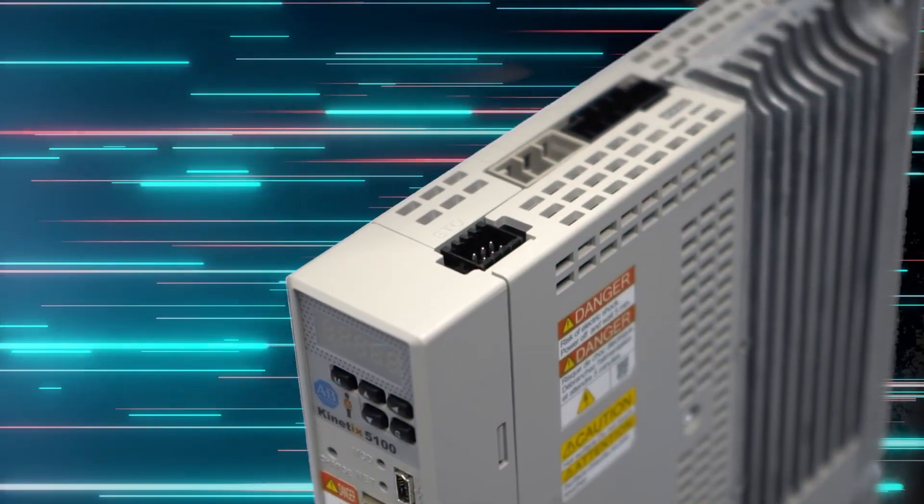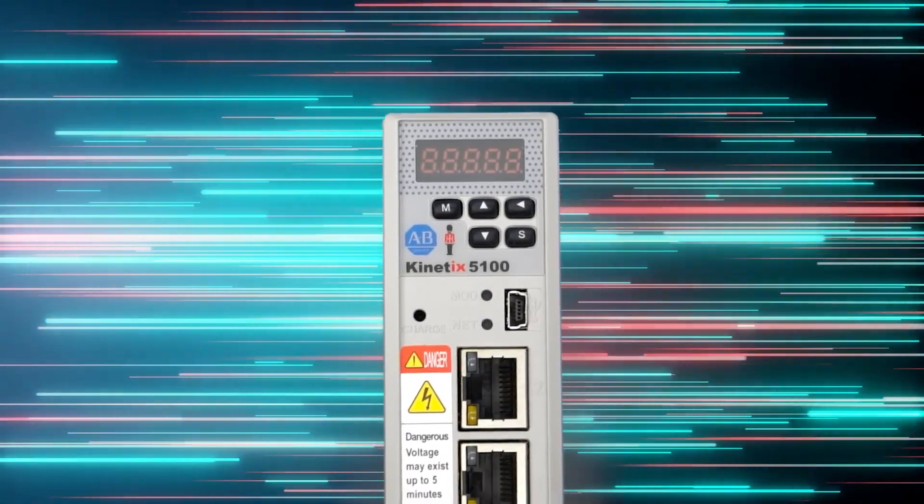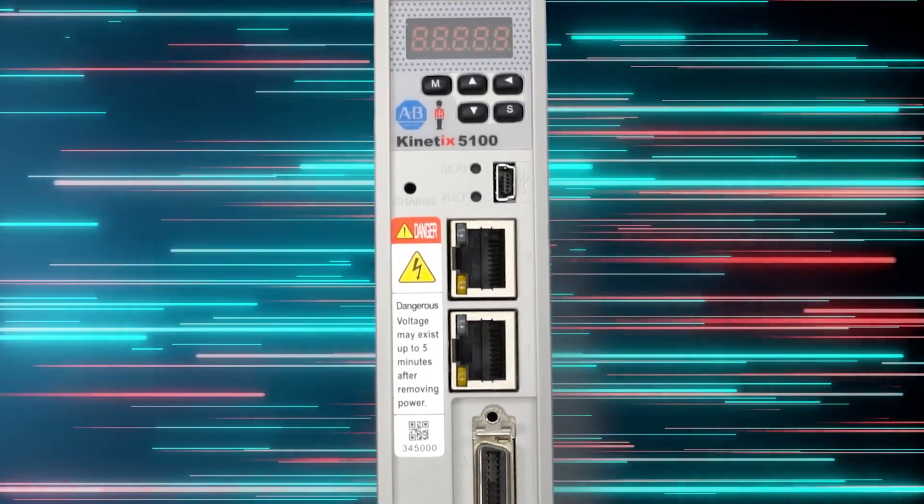It comes with standard inputs and outputs, different modes of control, plus that important safe torque-off. The last feature is dual-port Ethernet for various network topologies.